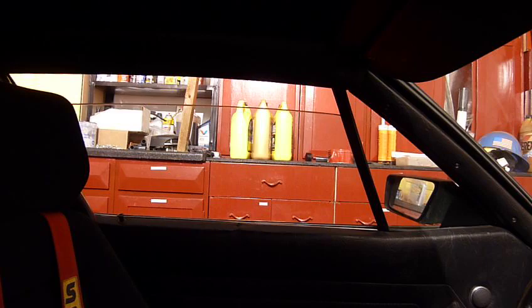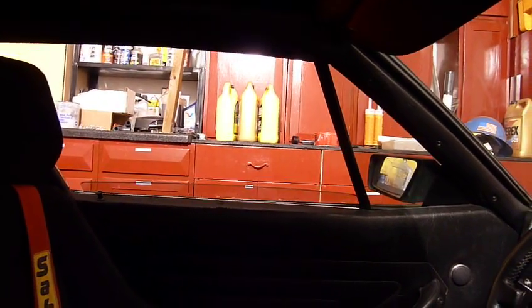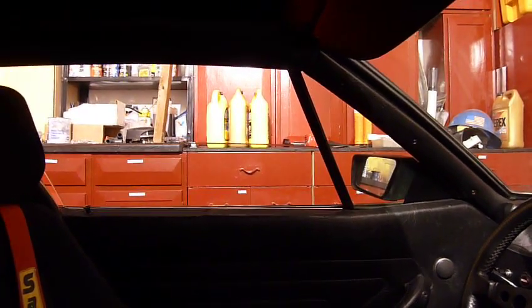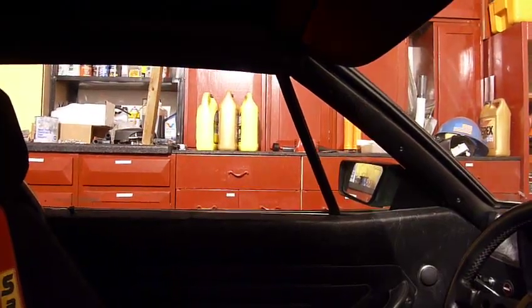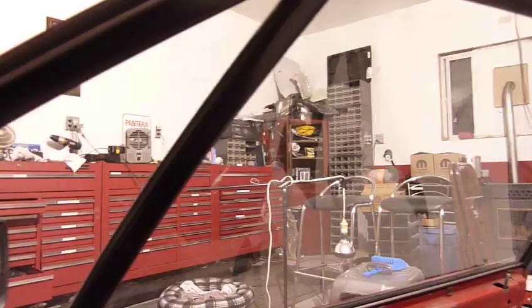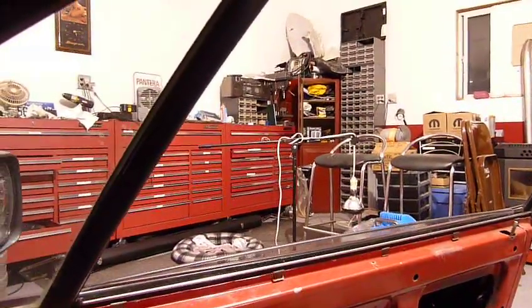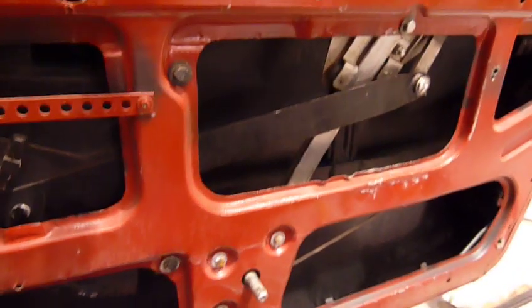I want to show you this on the car. Here's the window — I'll show you on this side. Here's the stock window. It goes down, then it goes up. There it is. And here's the new one — look at that. Nice, huh? And then you can see the mechanism in here.